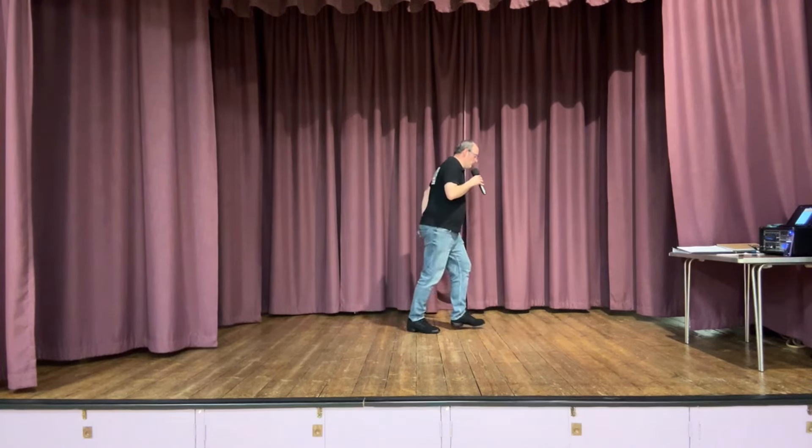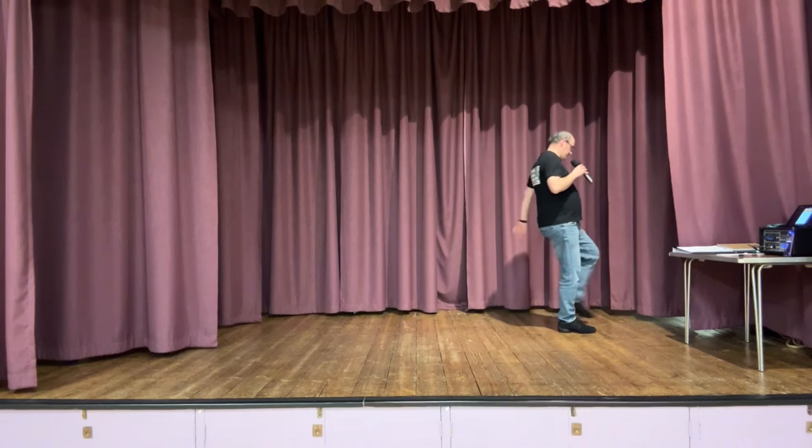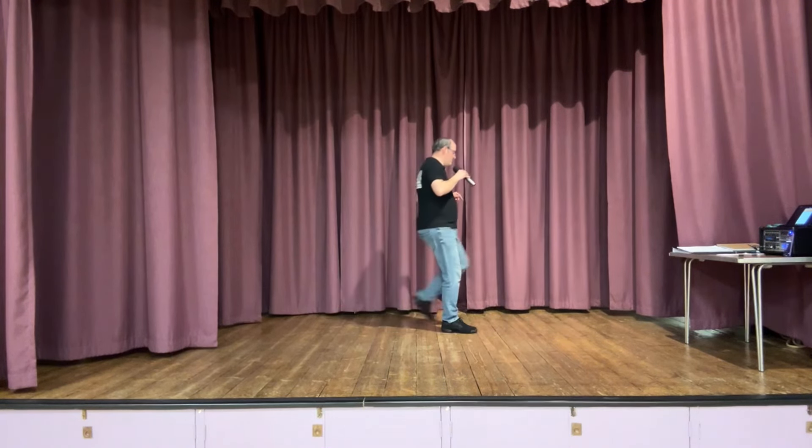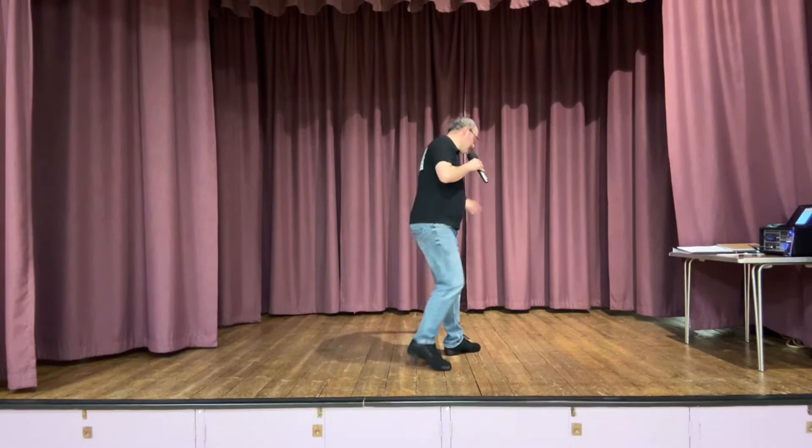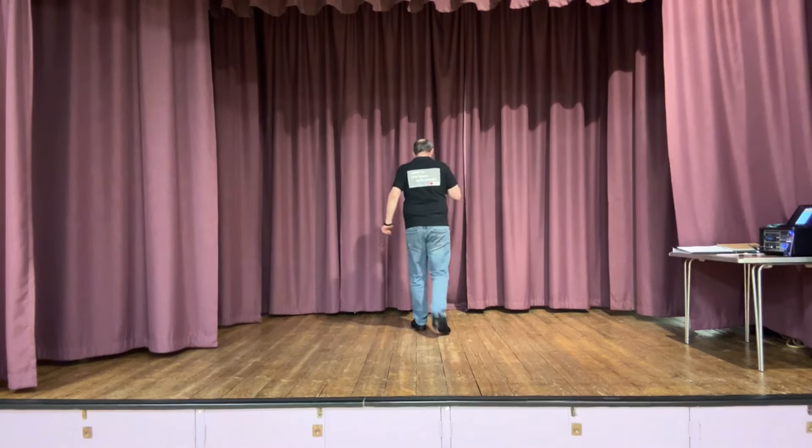Rock, recover. One more time - walk it. Step kick for Charleston. Do it again. Grapevine, grapevine quarter. Step brushes. Rocking chair.